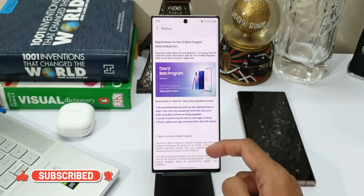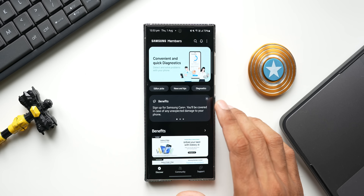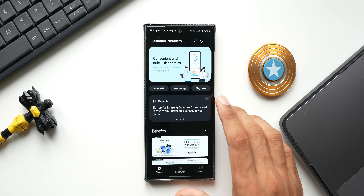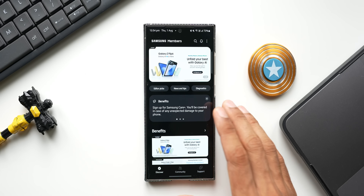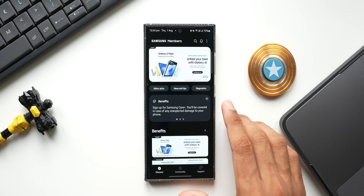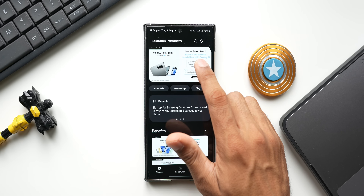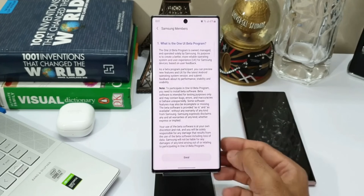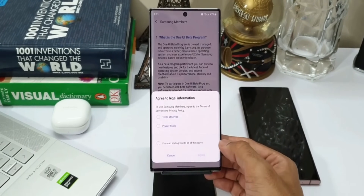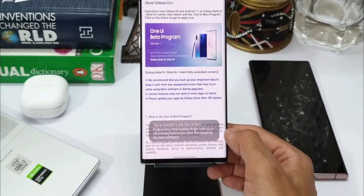The beta testing will happen in a handful of countries like the US, India, China, South Korea, Poland, and a couple more including the UK. Be aware that it is region-specific — not all countries will get to test the beta version of One UI 7. If it is available in your region, you will get a banner. Just tap on that banner and that is where you can enroll yourself in the One UI 7 beta. Register yourself and you will be able to get the software update.